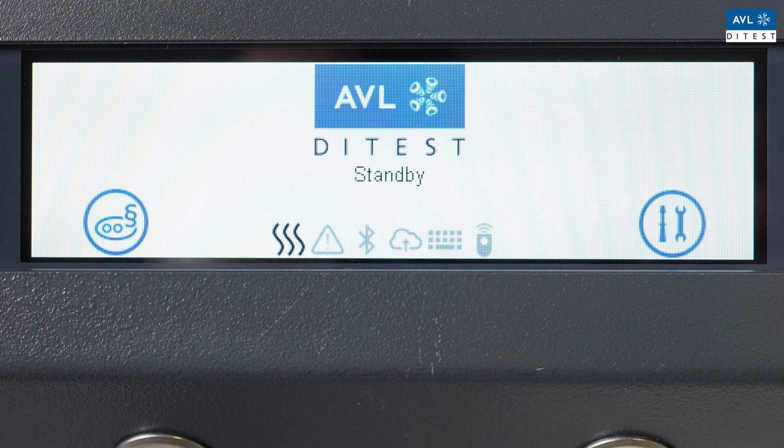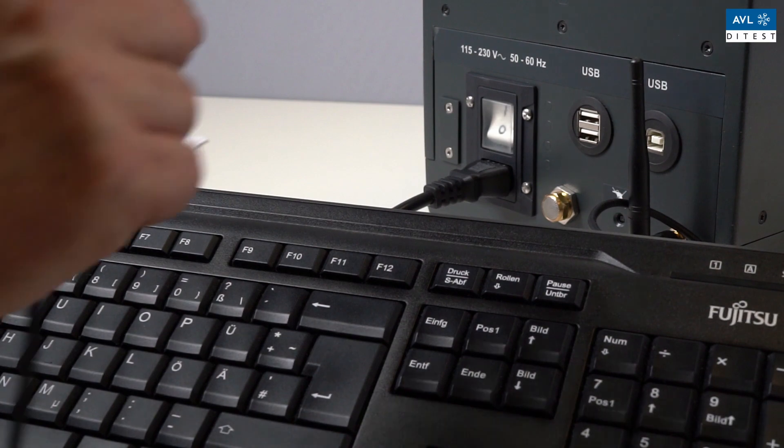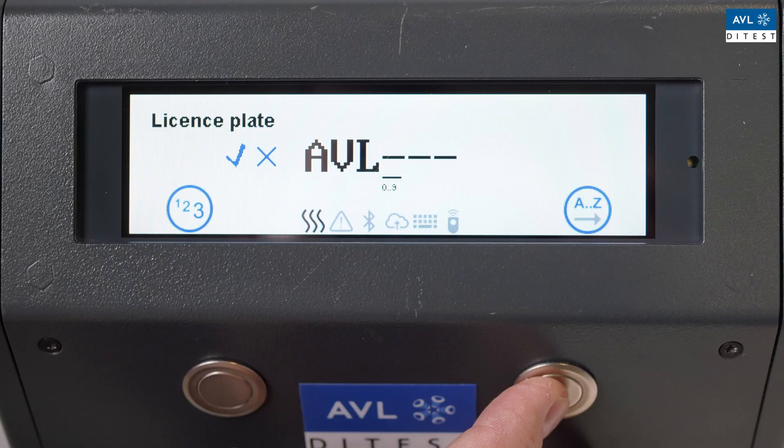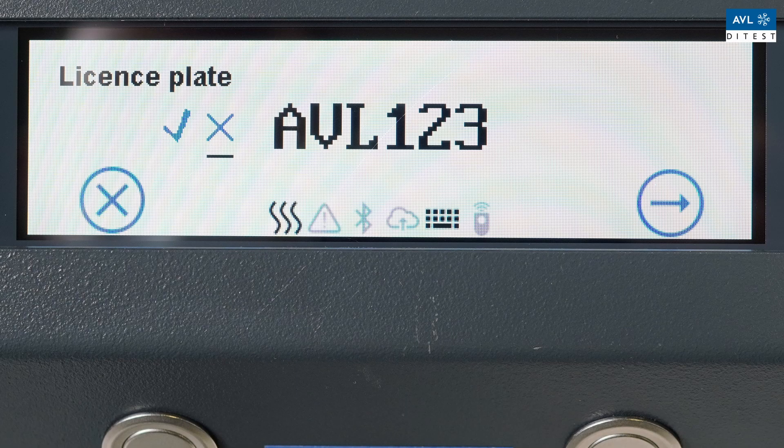Press the left button to enter the procedure. Enter the vehicle registration number using the two buttons on the device or by connecting a keyboard. Click the right button to jump to the next cursor position. Move the cursor to the field 'Enter' and click the button to confirm the number plate and then press next.